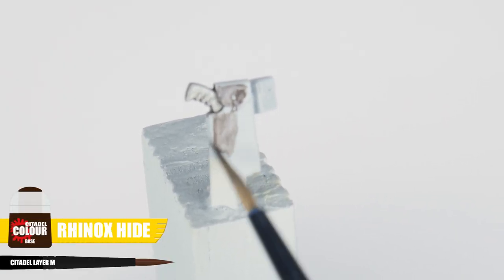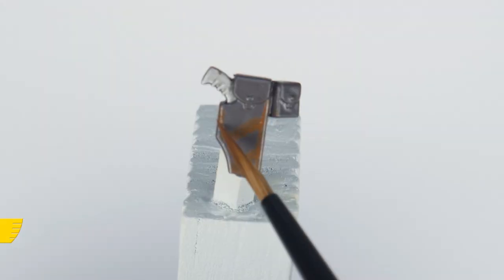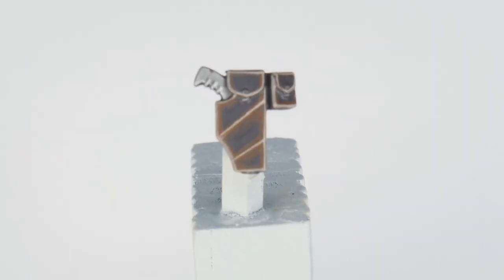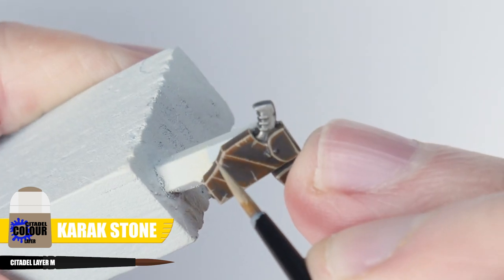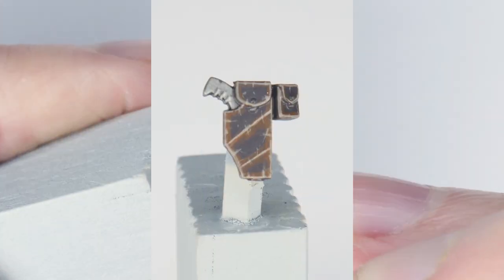Always take your time when painting — remember this is supposed to be a fun and relaxing hobby, and it takes time and practice to get good at something. To paint any belts and pouches your marine may have, start with some Rhinox Hide, then paint a chunky highlight using Mournfang Brown. Karak Stone is then used to paint the edge highlights. We can help the pouches and belts look like different materials to the armour with some small scratches here and there, also using Karak Stone. Try to focus along those highlights to give the impression of cracking leather.